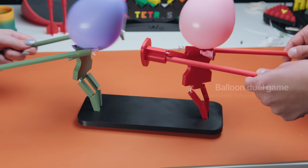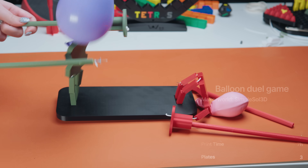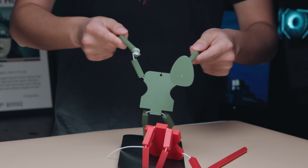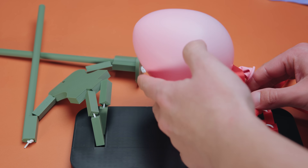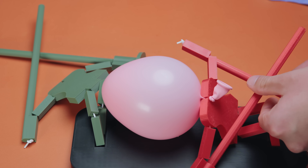This is the balloon duel game. It's by far one of the most dangerous 3D prints I've ever printed. Have you ever wanted to try jousting or get into an actual sword fight, but you're too scared you're going to get actually hurt? Then this is the print for you. This is a two-player game where each player takes control of one of the characters. Each character has a shield on one hand and an attack on the other. Each character has a balloon head, and you can probably see where this is going. This is a simple idea that will keep you entertained for hours as long as you have the balloons.